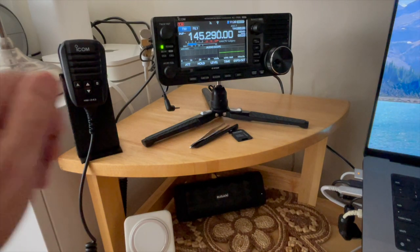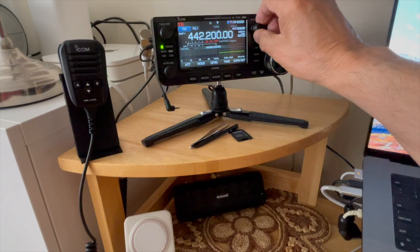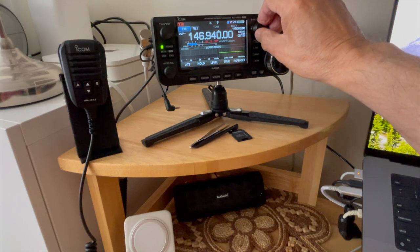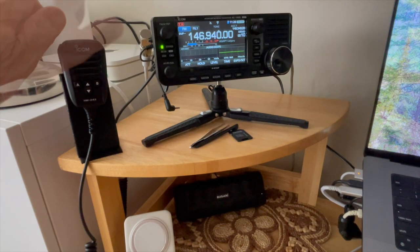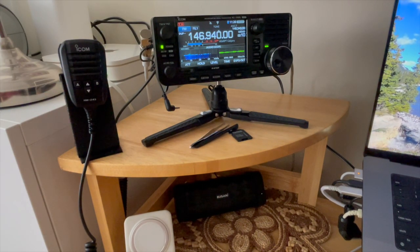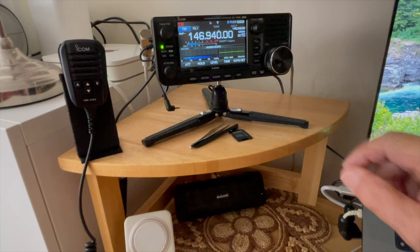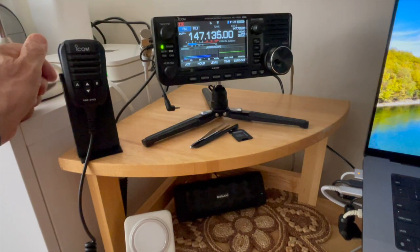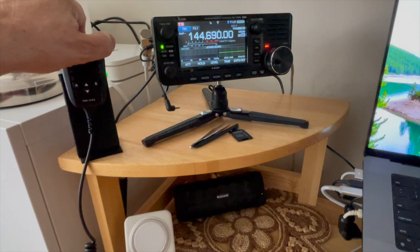Let's see if we can find some activity. Looks pretty quiet. Let me identify first. The signal is kind of weak — a little bit under S9. Let me show you what it sounds like. VA6ALY testing.